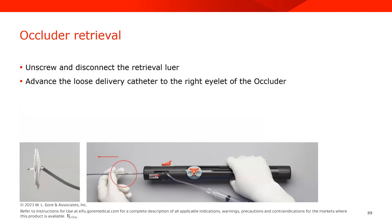One benefit of this device design is that prior to releasing the device, you do have the ability to retrieve the occluder and remove it from the heart utilizing the delivery catheter.